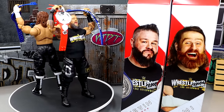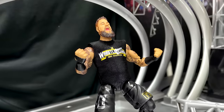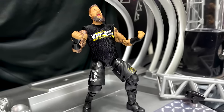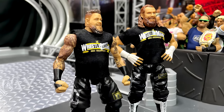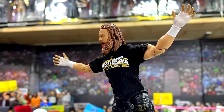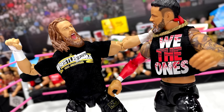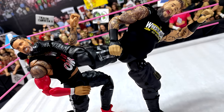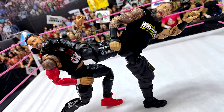That pretty much wraps up our two-in-one Ultimate Edition review of Kevin Owens and Sami Zayn from Mattel. At the end of the day, I'm pretty disappointed — mainly with the Kevin Owens figure. When I say he is one of my top guys, every time this man is on my screen I'm enjoying what he's doing. I'm pretty disappointed in this figure. He's obviously way too short — he looks tiny compared to his old Elite figures, and Sami Zayn towers over him. The difference between 6'1" and 5'11" is not that vast in real life.